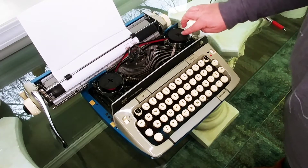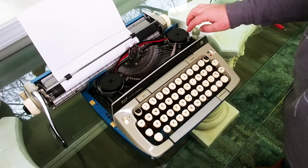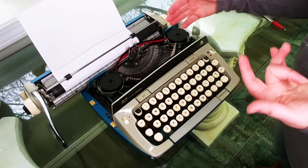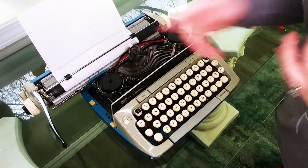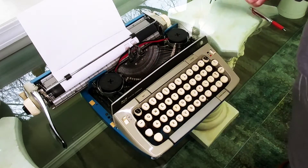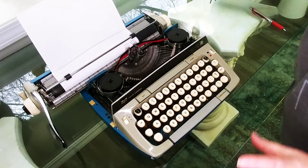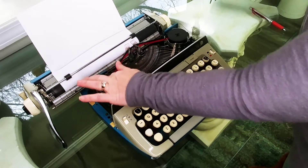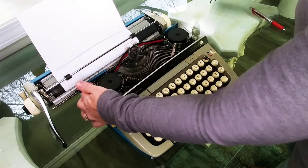The ribbon goes in one direction, and once you get to the end your typewriter is either going to lock up or as you're typing you'll notice it gets really faint. When that happens, stop right away — if you keep typing when it's really faint you might tear your ribbon because you're pulling on it at the end of the spool. What you want to do is pop the top off, go to the switch right here, and it's just a subtle change — you switch directions and go back the other way. You can do that multiple times until you use up all the ink in your ribbon.